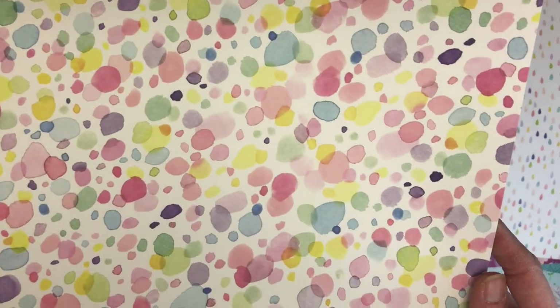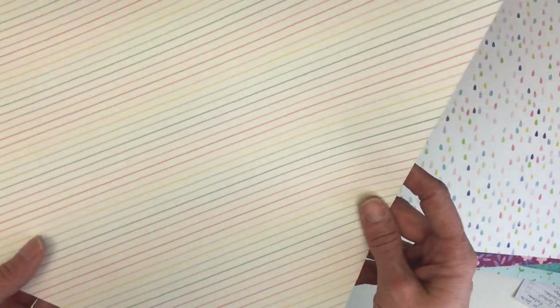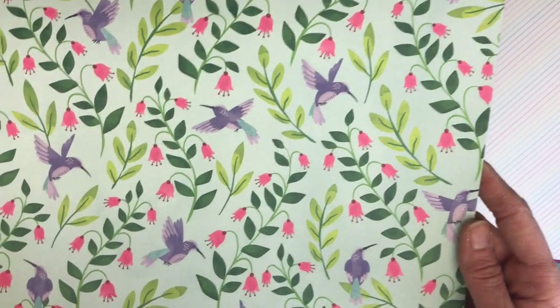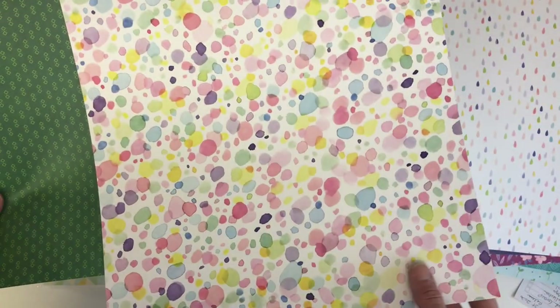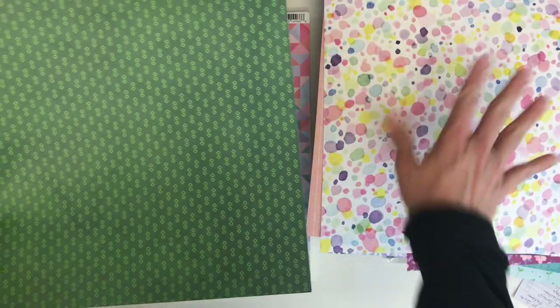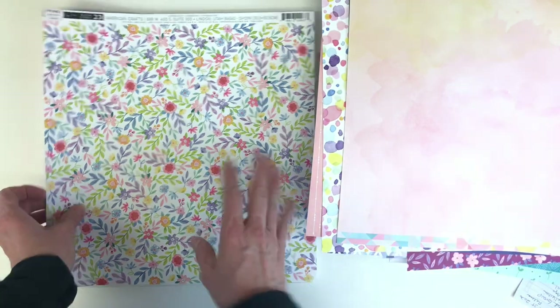Some watercolor-looking paint splatters — really very pretty as well. All of these make gorgeous background papers; they're colorful but not too overwhelmingly busy. You get a lot of color with a uniform pattern in the background. I like using those kinds of papers along with ephemera and stickers in the foreground. Here's another watercolor in yellows and pinks — really pretty.